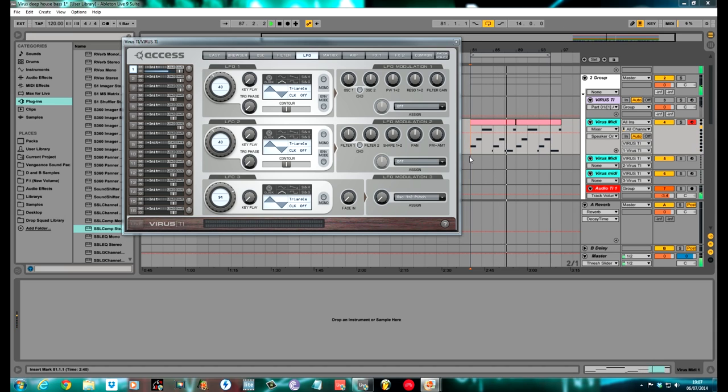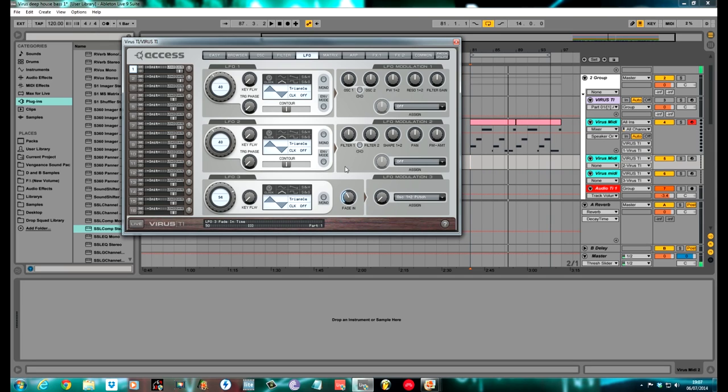We'll set the LFO up now — that's going to do the bit of movement that we want. I used LFO 3 for this because it's got this fade-in function, which means it's almost a delay of the LFO coming into the sound. I pushed the fade-in around to about 11 o'clock, checked it to mono, turned it to sine wave, and changed it to 1 over 4. We'll go into the matrix section next and tell it what we want it to do.